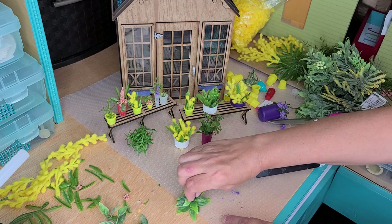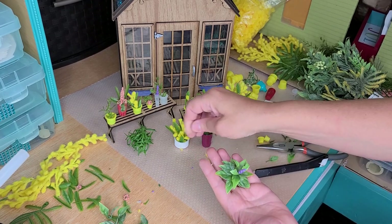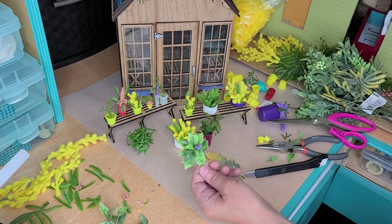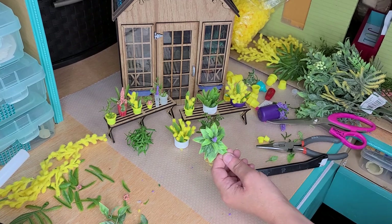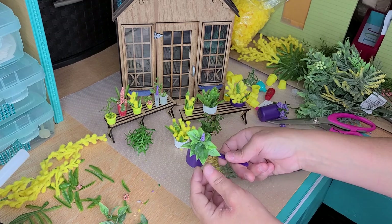If you've ever had a hosta, the leaves are green like this, and then they have some that have some yellowing and some whiting in it. So you can paint them if you like, but for me I'm just going to leave it like that. And if you don't want to put it next to your garden or your front step, you can go ahead and turn it into a flower pot like we did the other one, and just stick it there. And then you've got a really pretty plant with big leaves.